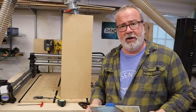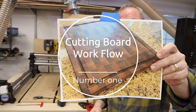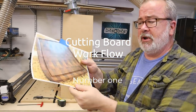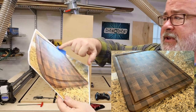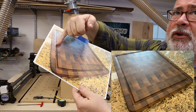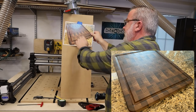Coming in at number one is everybody's favorite end grain cutting boards. I'm going to put this in a picture-in-picture environment down below. What we're going to talk about is the profile — the area around that creates the edges of the board, but also the juice groove that most people would cut into an end grain cutting board.